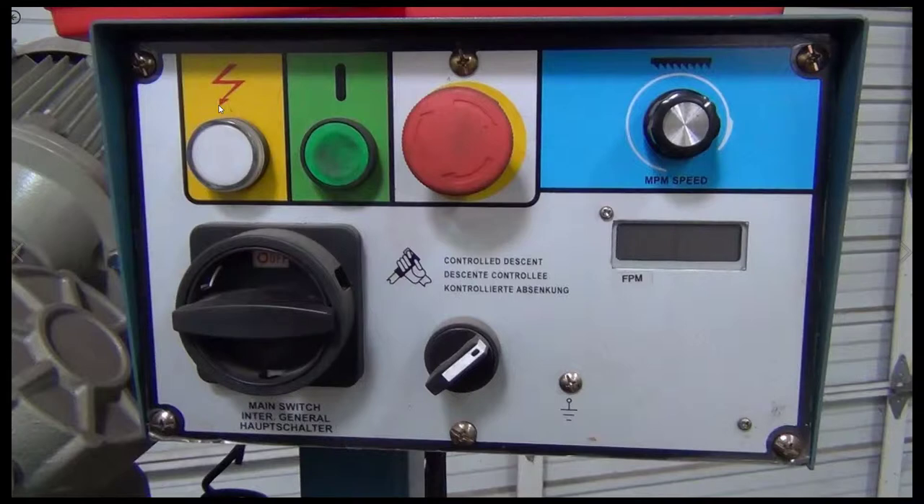The control panel has the emergency stop, start, and maximum speed — the speed of the blade noted in feet per minute. It has a main on/off switch as you can see, and it has the controlled descent on/off switch for the switch on the handle.